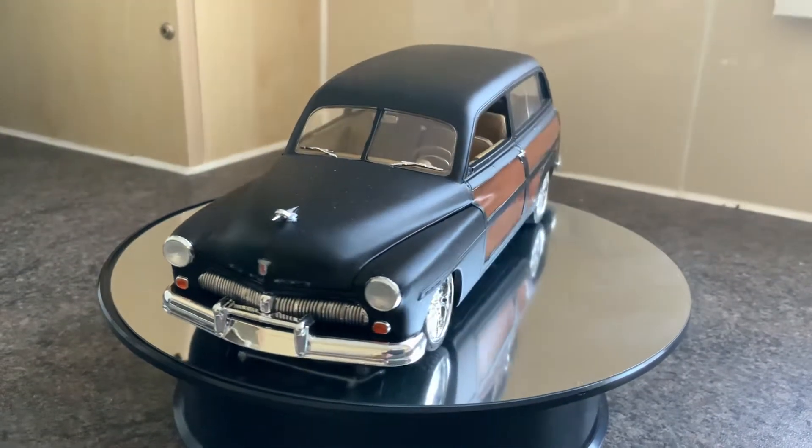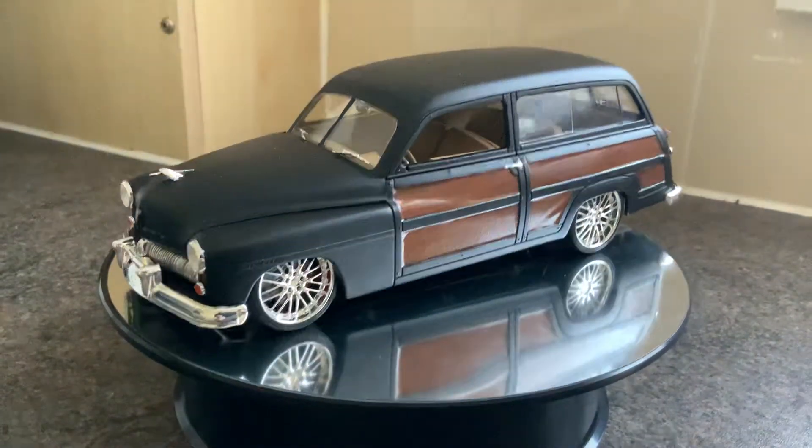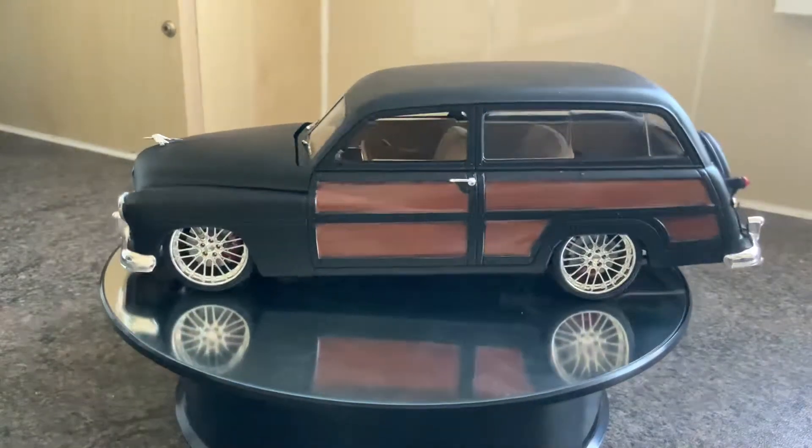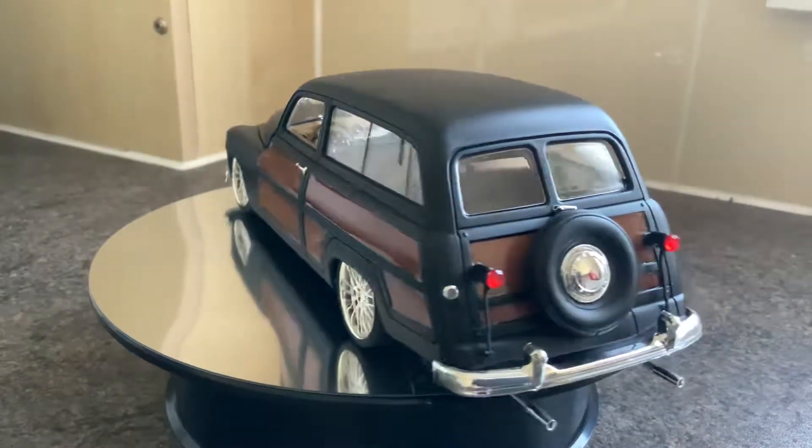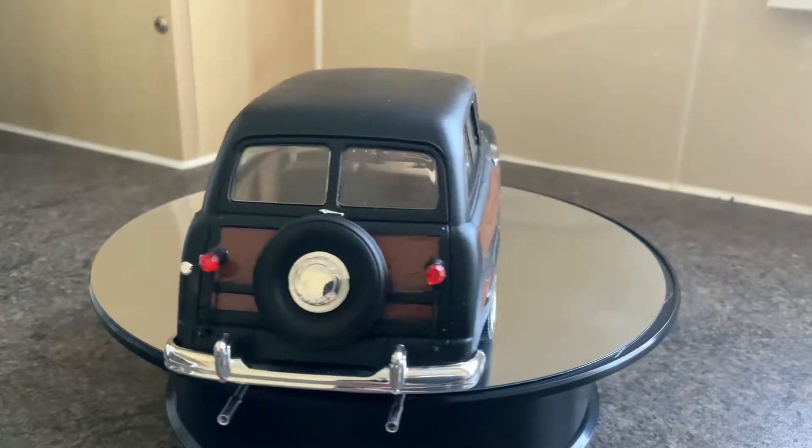Hello YouTube, this is a late video for this one. I've made it a while back and just haven't had time to upload it. It's a Revell 1949 Mercury Wagon Custom.